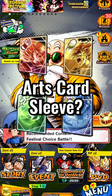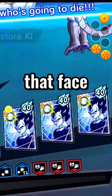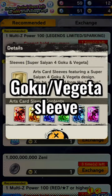Do you have a favorite Arts Guard sleeve? My previous favorite was the Majin Vegeta sleeve — just look at that face full of pride. But now I'm switching to the Super Saiyan 4 Goku and Vegeta sleeve since I didn't pull them.